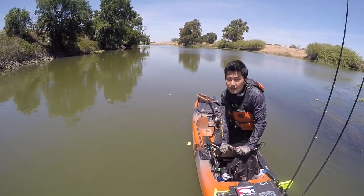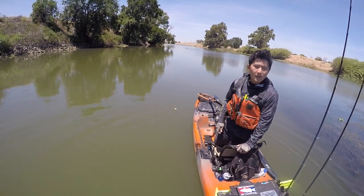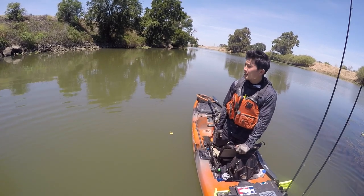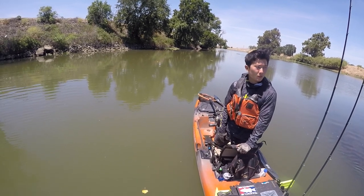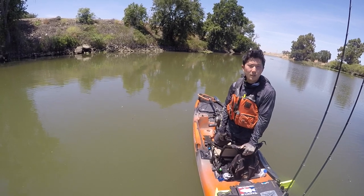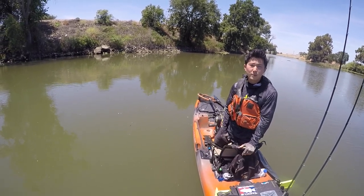Alright guys, it is 2 o'clock, so that means the contest is over. I fished for 8 hours now — 4 hours with each bait. It was an okay day, got some numbers and a couple good ones, but no giants today. Let's get back to the truck and give a summary comparing the two baits.